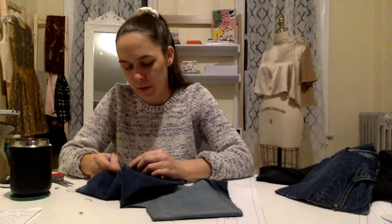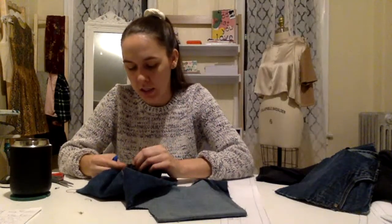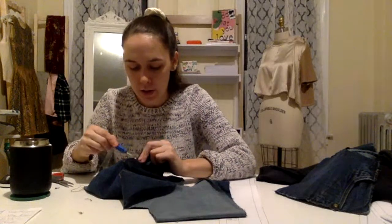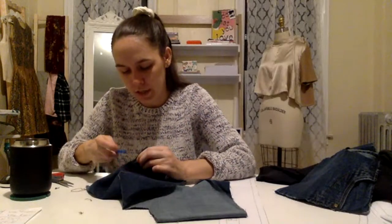It also could be these jeans making my nose itch, just because they're jeans I haven't worn in a very very long time — like years — so they might be a little dusty. If you never wear things that are in your closet, they do build up dust over time, so even with your own clothes it's probably a good idea to go ahead and wash them.